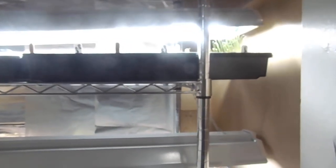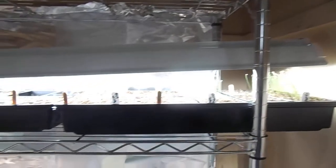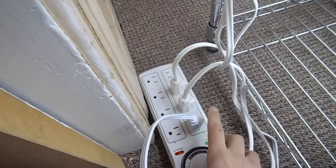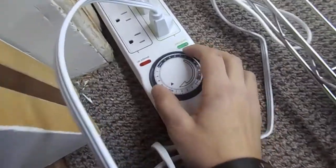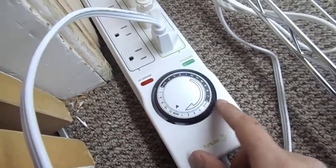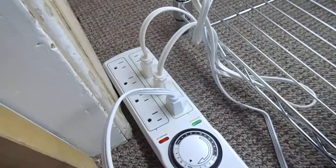The biggest help with the light schedule is timers — you don't have to worry about whether you've done 16 hours or get it all confused. I bought this timer off Amazon for $20. This section is built into the timer, and this section is regular outlets that are always on. You set the dial to the current time, and around the edges there are little black levers that you click for however many hours you want it on. I had this set for 16 hours, and three light cords go to each of these lights.